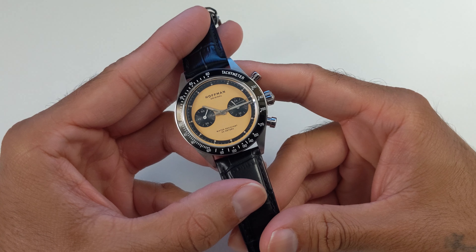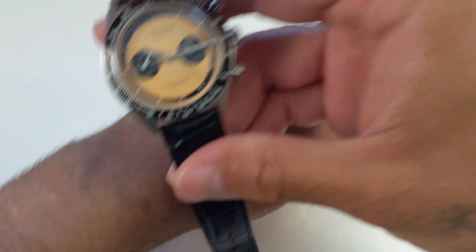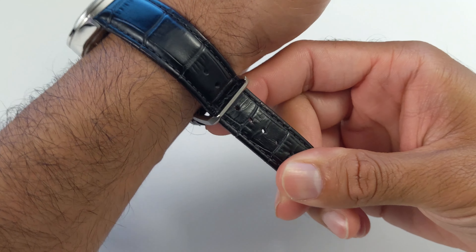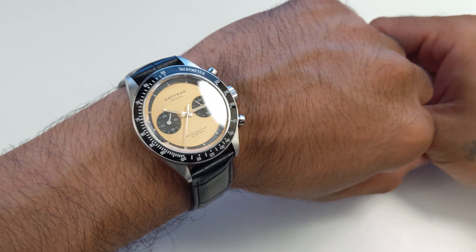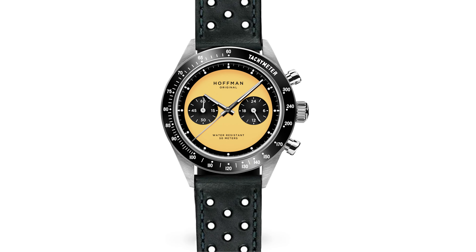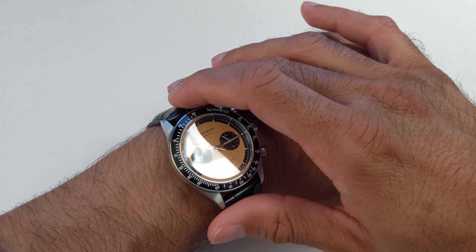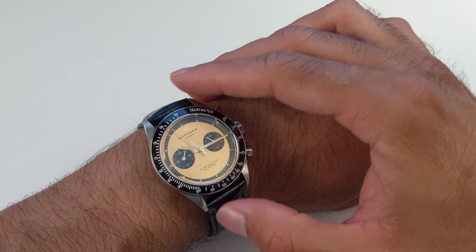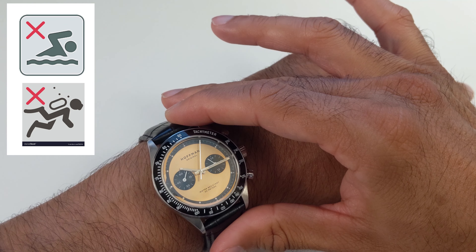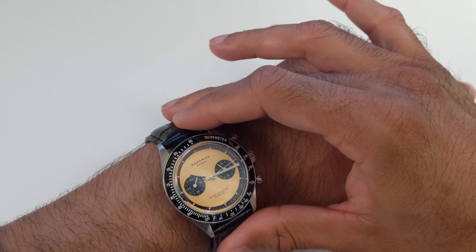My only complaint is the leather strap — and I'm nitpicking here. It's cowhide with a croc print and feels a bit stiff and cheap, like a $10 strap, though it doesn't look cheap. But that's an easy fix given the quick-release bars and 20mm lug width — you can easily upgrade to a soft, supple leather strap. A racing, rally-type, or NATO strap would pair beautifully. One other thing worth mentioning: despite having a screw-down crown, it only offers 50m water resistance. The 50m is sufficient in most situations, but a screw-down crown is generally associated with higher depth ratings, so it's interesting they only offer 50m.